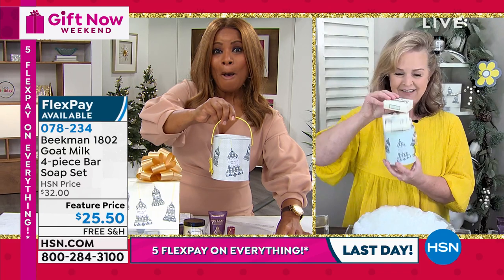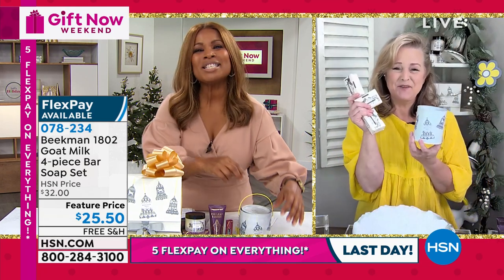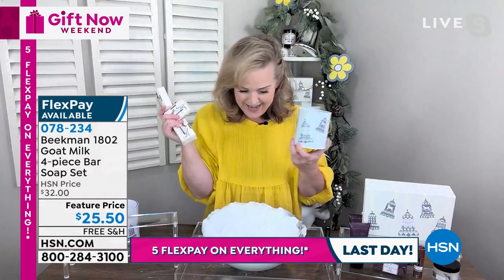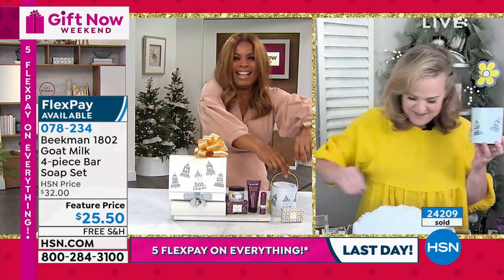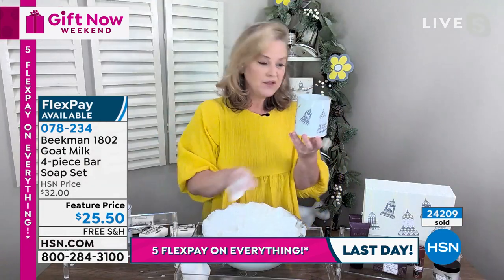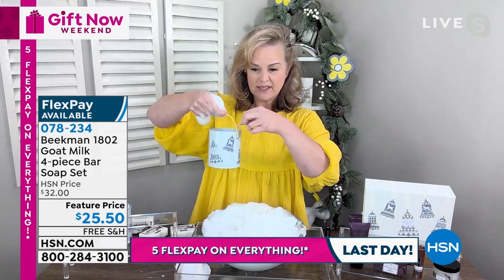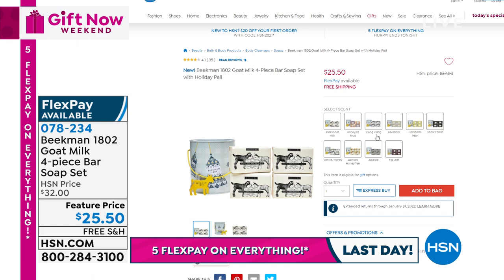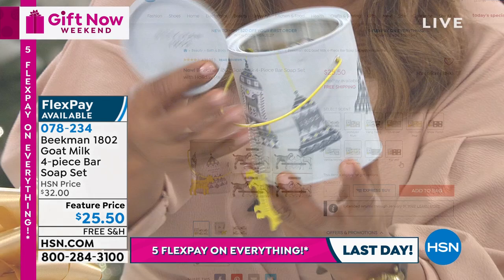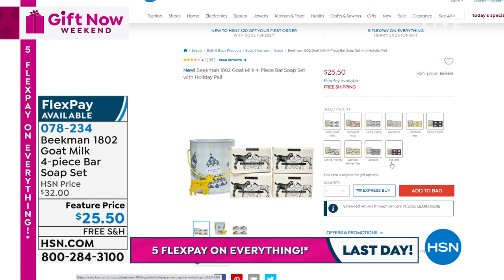Let's talk about this pail — we've literally sold tens of thousands. We wait every year for the Beekman boys to create special collectors limited edition items, and this pail is the new one for this year. You get the pail plus four of the number one soaps. As you can see, 24,000 of these have sold — we're down to the final quantity. These are our beautiful milk pails that we do every year. Many people say they ordered more than one — some to keep and some to give away — plus they wanted to try all the soap scents like lavender, pear, and more.